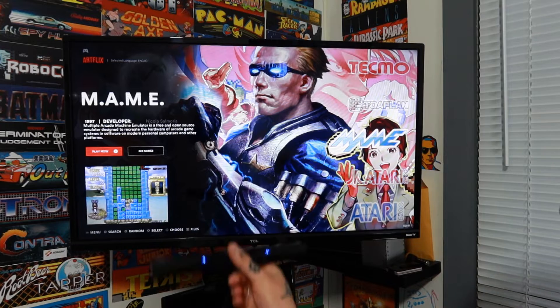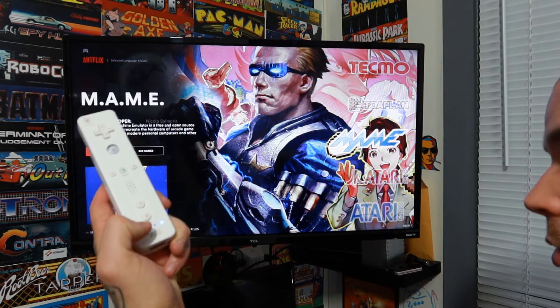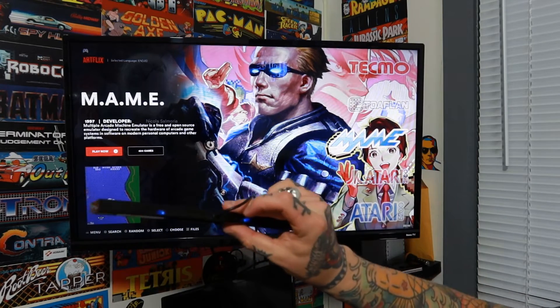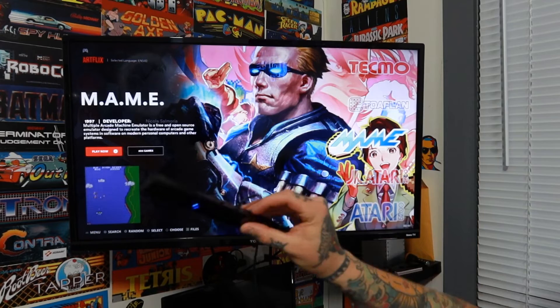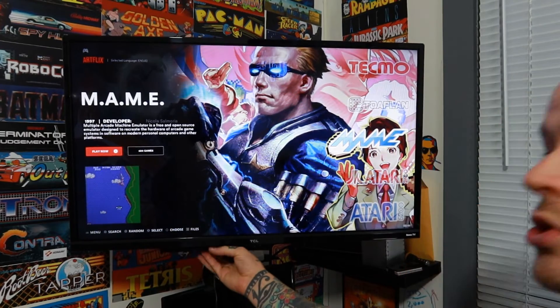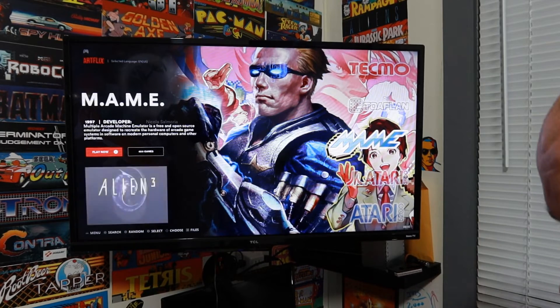Once you're on mode two and you have those number one and four lights lit up on your Wii remote, you can go ahead and mount your Dolphin bar to your TV or monitor. Before you do that, make sure you have the right setting on the back — it will say either top or bottom. Make sure it's switched to wherever you're mounting it. I'm mounting below my TV, so I have it switched to bottom. That's all we need to do right now between the Dolphin bar and the Wii remote.